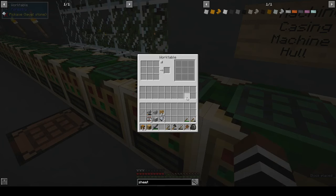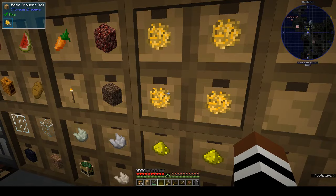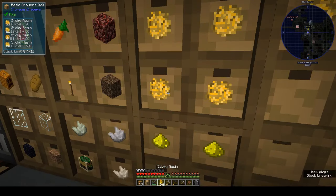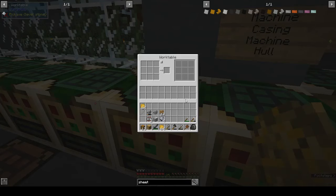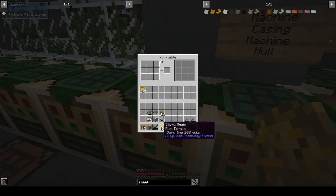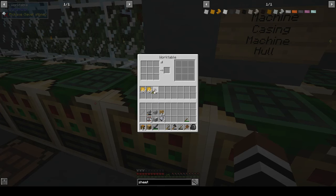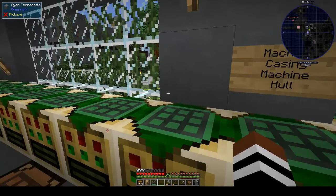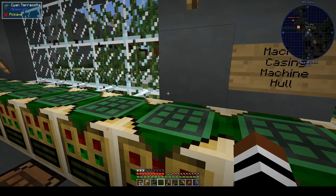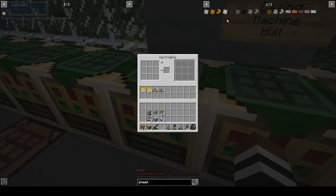We need some sticky resin. I've been making a lot of rubber trees - that's now my tree of choice because we need lots of the sticky resin. We've got two stacks, that's fine. The rubber wood changes into rubber logs and they change into jungle wood, so they're still useful for other things.